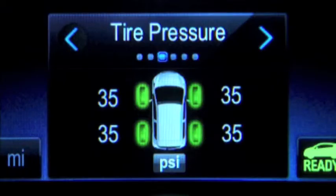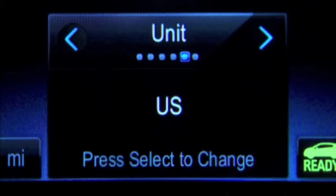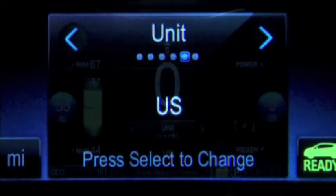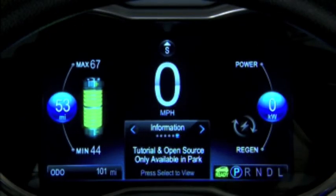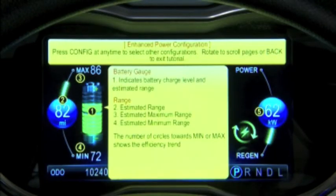The next page shows individual tire pressures for all four tires. The fourth page relays any vehicle messages to the driver. The fifth page allows you to switch between US and metric units of measurement. The sixth page is unique to Spark EV and includes a tutorial of DIC functionality. This option is only available if the vehicle is in park.